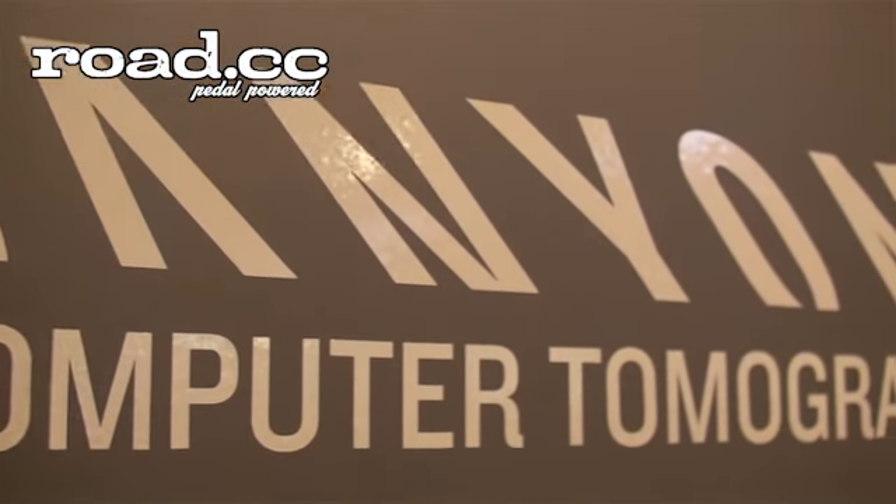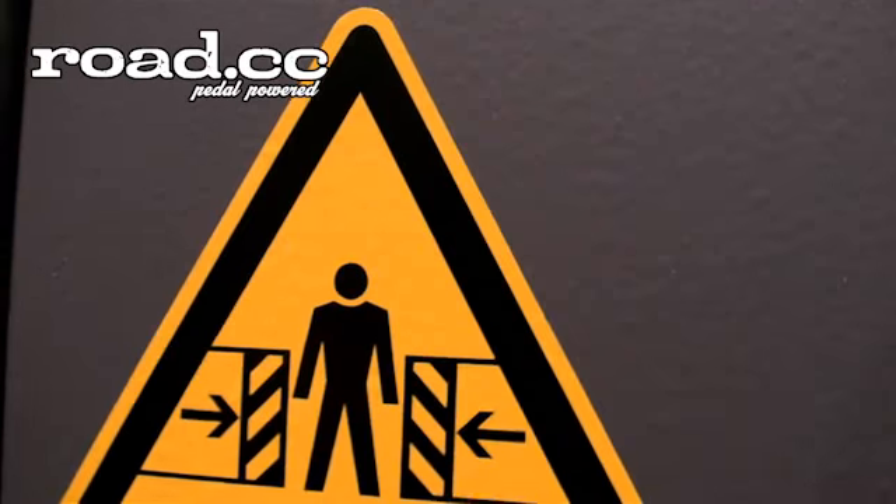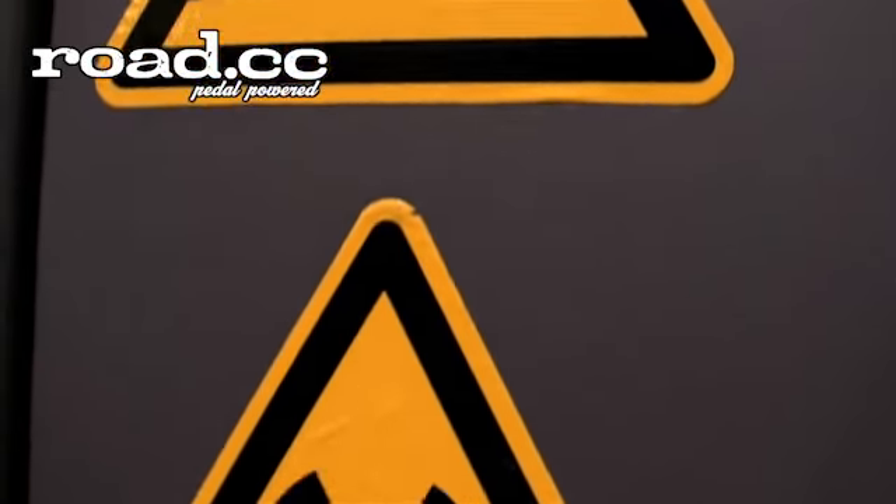Hello, my name is Morris from Canyon and today I will introduce you our new X-Ray machine. We are using it for 100% fork check of road bicycles.